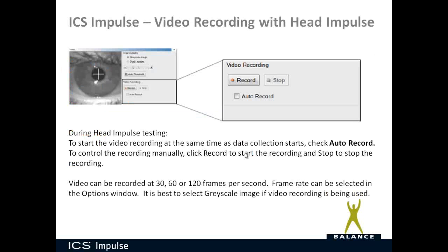If you have the video head impulse test with ICS Impulse and want to record a video, you have manual record and stop controls, or you can check Auto Record to have it record automatically. If you do record a video during head impulse testing, you would view it from the Video Record and Playback section of the navigation panel.